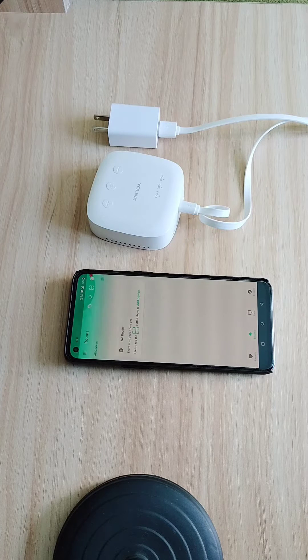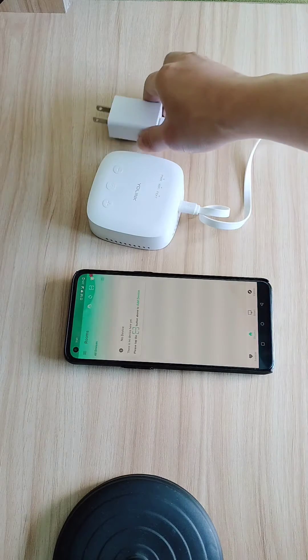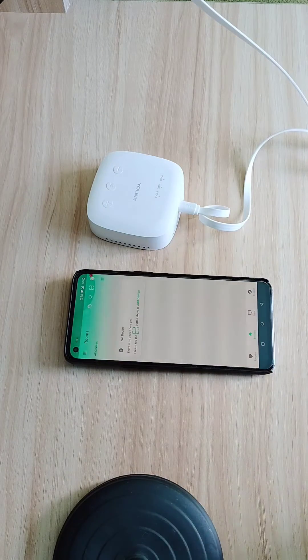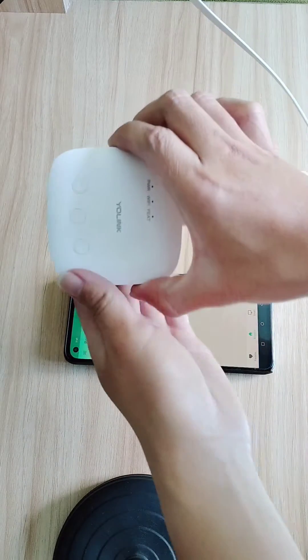In this video we're going to show you how you connect your Yolink speaker hub to your Wi-Fi. Plug your speaker hub into a power source and make sure that the green power light is blinking.